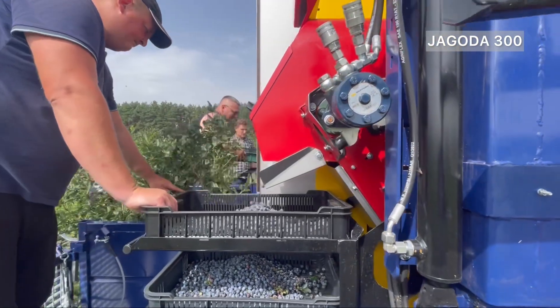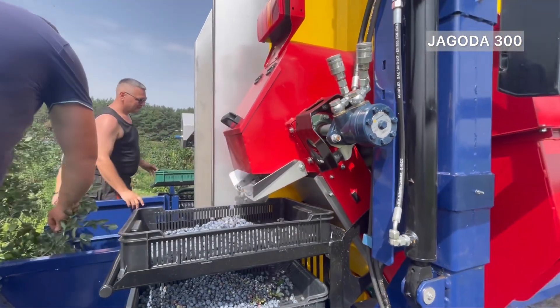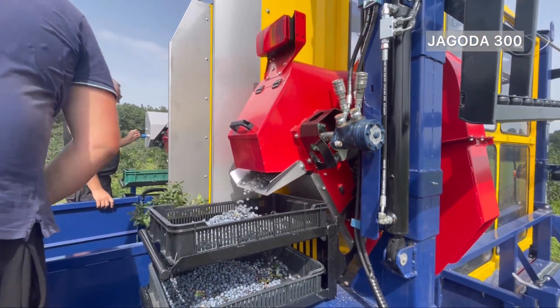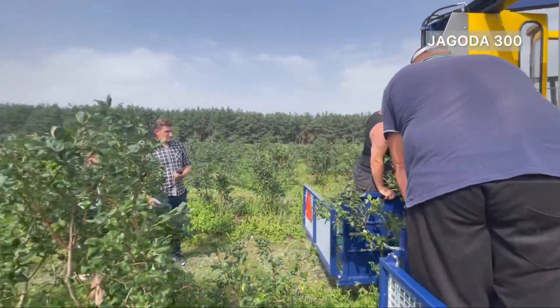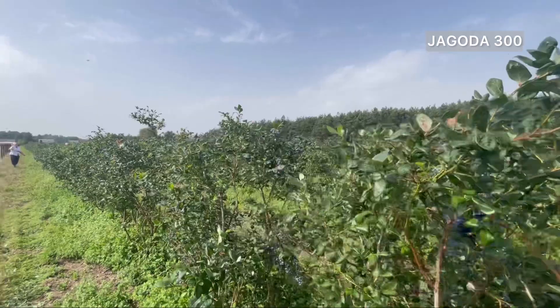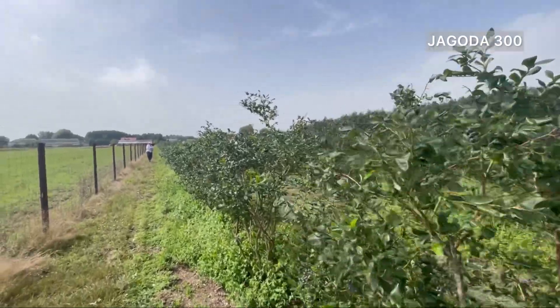The Jagoda 300 also boasts an adjustable hydraulically designed cleaning system that removes leaves and impurities from collected fruits with ease, thanks to its conveyor. It can even reach speeds of up to 1,000 turns per minute.